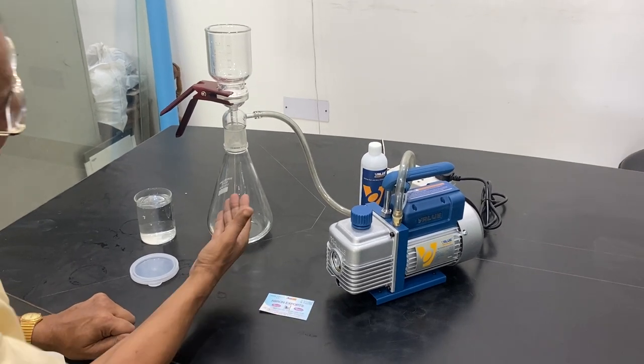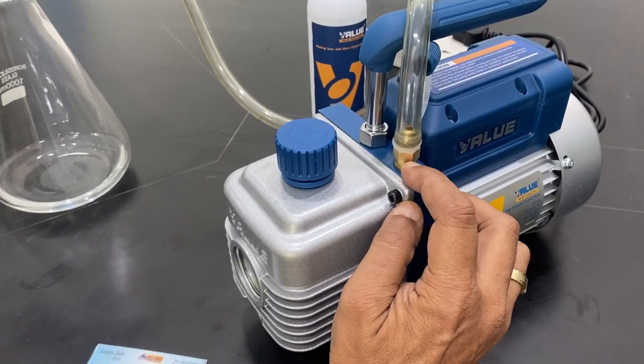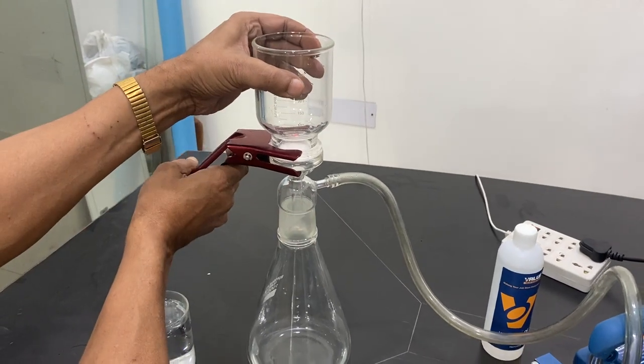Today I will tell you how to do the mini core filtration setup and attach it to the vacuum pump. This is a pump where it takes the air inside, so it is to be attached. A rubber tube is to be attached to this point, and there is a porous disc plate — you have to open it.